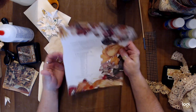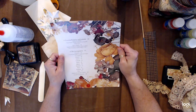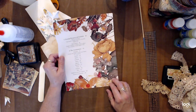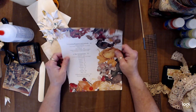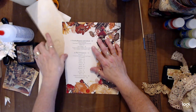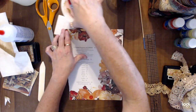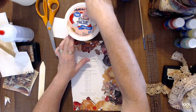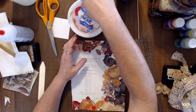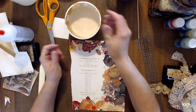I start with — this is just an example — a thicker kind of page from a flower and gardening magazine. The first thing I do is take my homemade matte medium mod podge mixture, which I keep in a cottage cheese container. I'm going to tell you how I make this — it is so much cheaper than going out and buying matte medium.